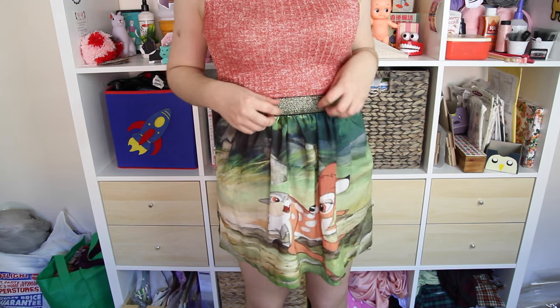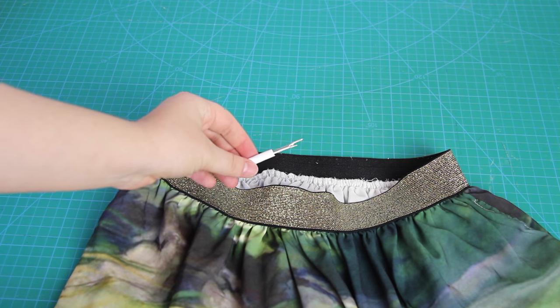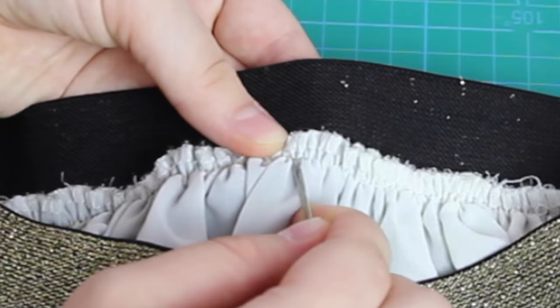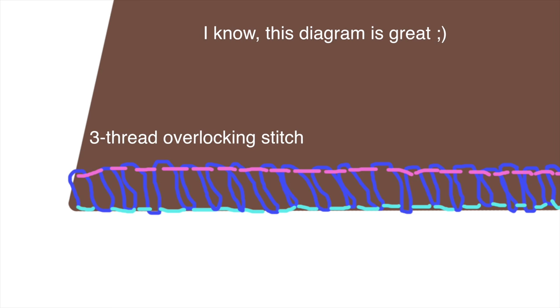My plan to save this skirt is simply to replace the elastic. With my unpicking tool, I start removing the exposed elastic waistband from the fabric. When I first looked at it, it seemed like the elastic was attached with a three-thread overlocking stitch, which would mean I'd need to snip through these threads in order to unpick it.